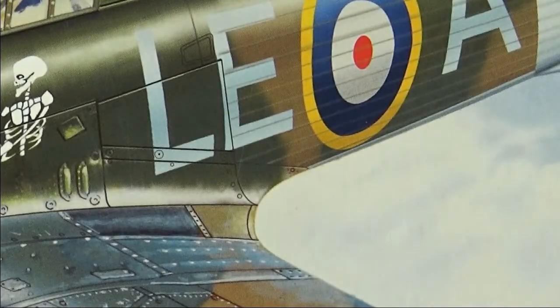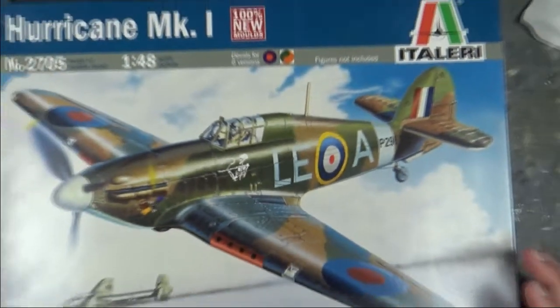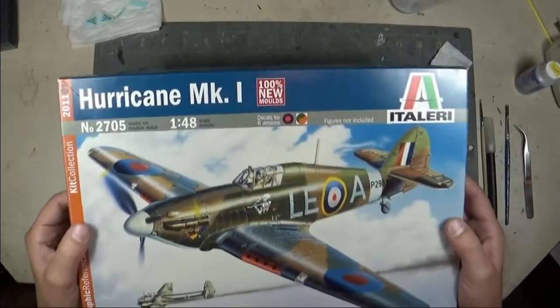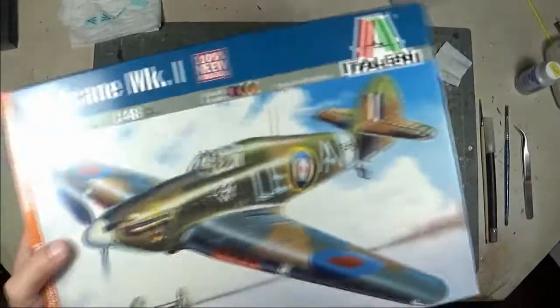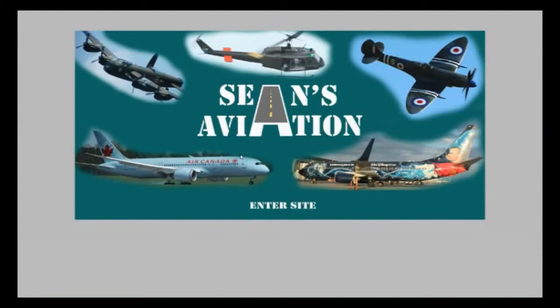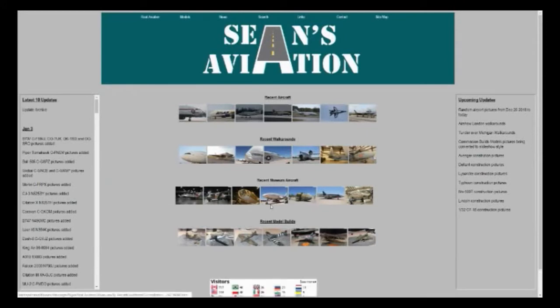That is the Hurricane Mark One product review. This is the first in this product review series — I have a large number of kits in the stash and I'll be pulling them out and going through more of these, showing some of the cooler ones in significant detail. Thanks for watching. If you're interested in the content, you can access my website at www.seans-aviation.com for pictures of aircraft, museums, and build logs of current and past models. Please click subscribe on YouTube to follow more.